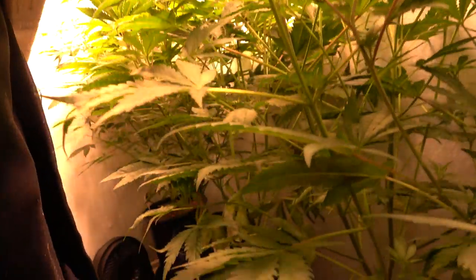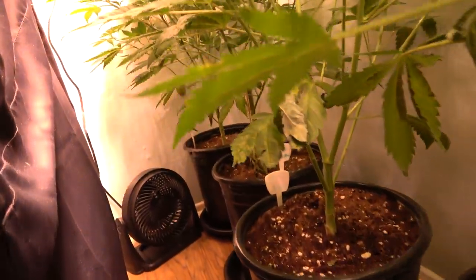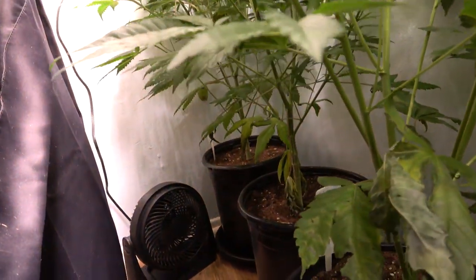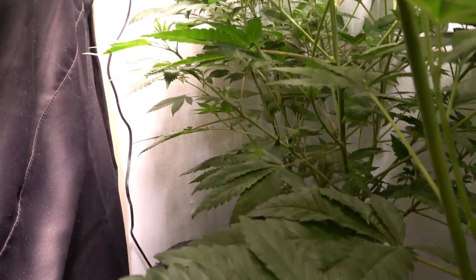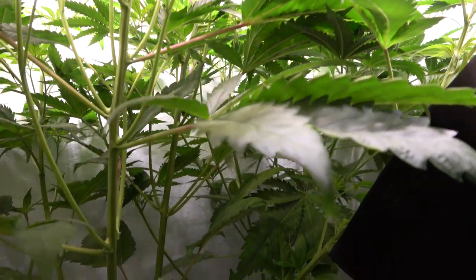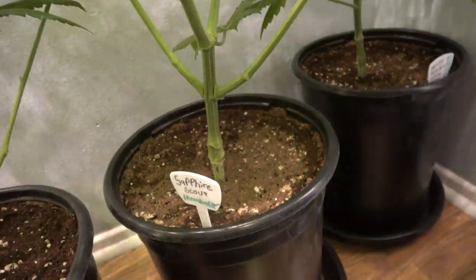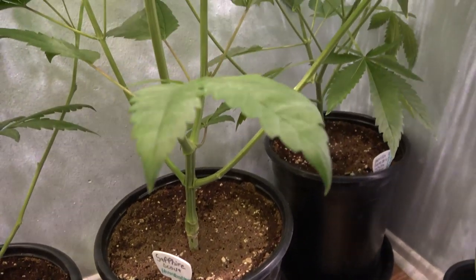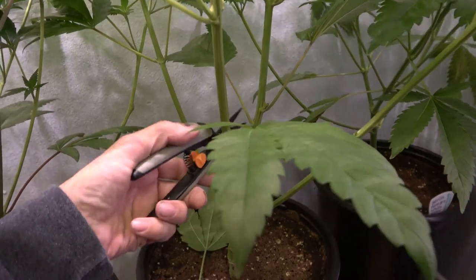We gave it a little bit more vegetation time to try to get up through the net, and now we're going to remove a little bit more of the lower growth down at the bottom of the plant, or continue our lollipopping. Lollipopping is a process where we remove the lower growth of the plant so the plant can focus its energy and nutrients on making bigger, better buds up at the top where it gets good light.